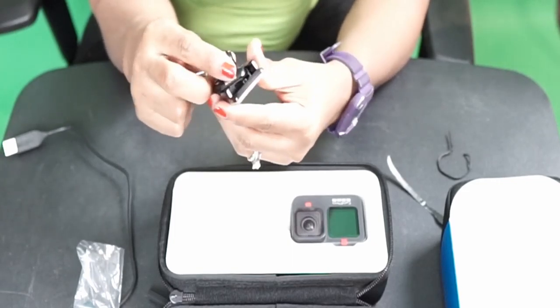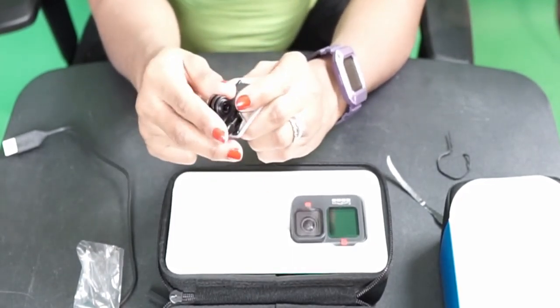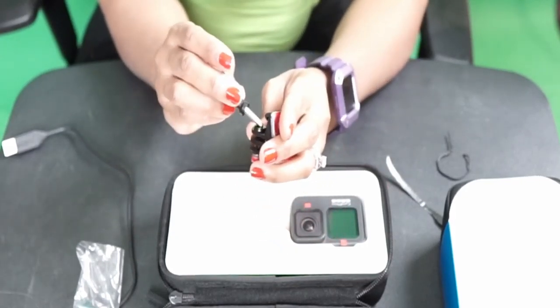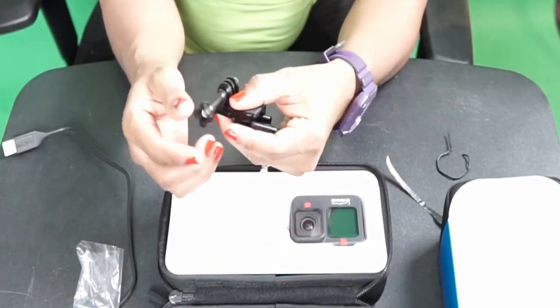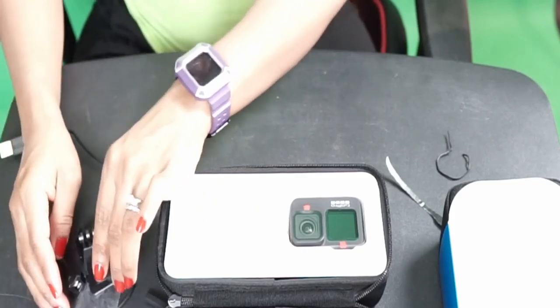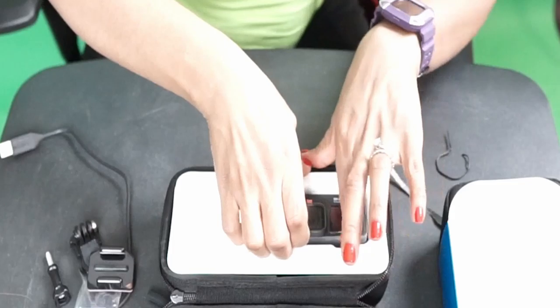I don't know how this thing functions yet, but I can promise you — give me a day or two and I'll be a pro. It's like a screw that you mount onto something. So something has to go in here. That being said, I'm just unboxing this and together we shall figure it out. This is the actual GoPro!